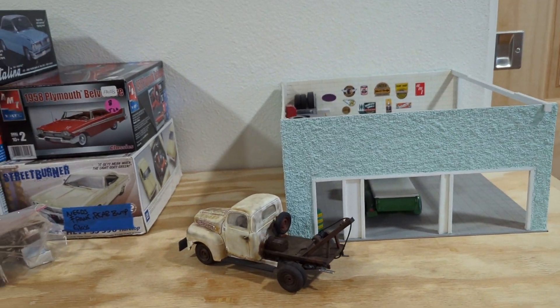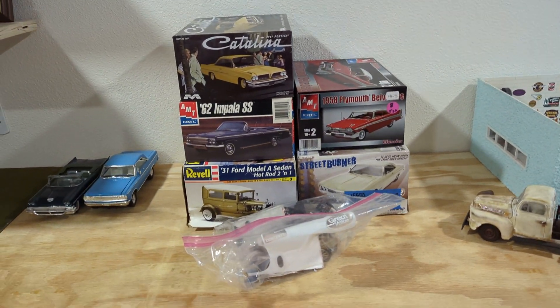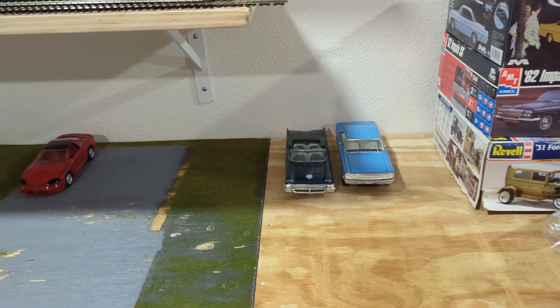I have a little wrecker here that's already been built. It's a 48 Ford, it's from the 50 Ford kit. Boxes hold future junk car projects here, and then I have several projects here.